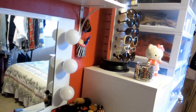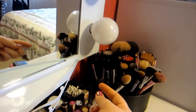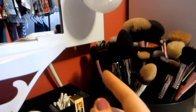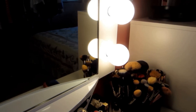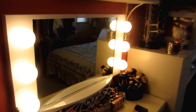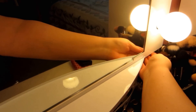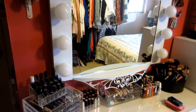I'll show you this mirror — I'm going to try to stay out of it because I don't have on any makeup today. Down here there's a little knob, and I'm going to try not to blind you. As you can see, they get pretty bright, and you can also dim it. Love the mirror — it is wonderful.